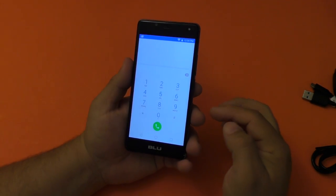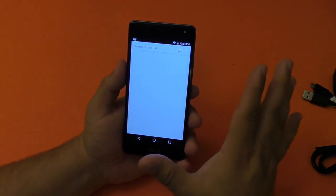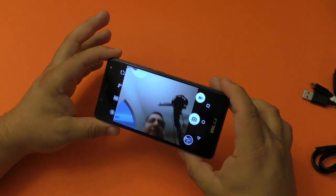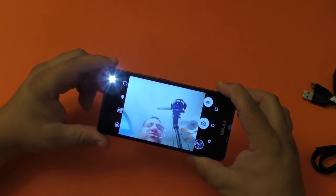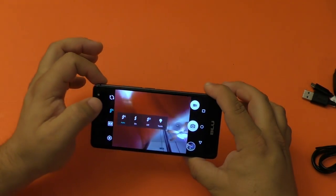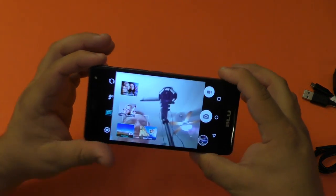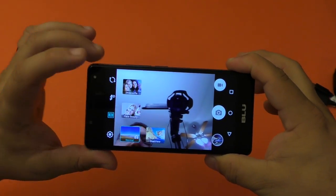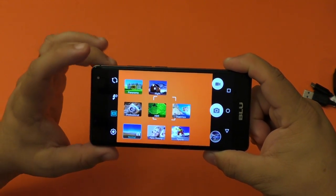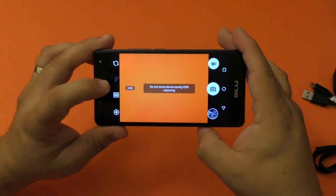Here's the dialer — it comes with the Google dialer, and of course you have Google Messenger and Chrome pre-installed. Here's the camera. It has a front-facing flash that works as a torch, or you can set it to auto, keep it on, or turn it off. In the settings for the rear camera, you have panorama, night mode, and a Professional mode which gives you manual functions — pretty cool.